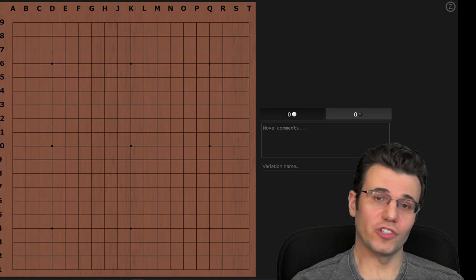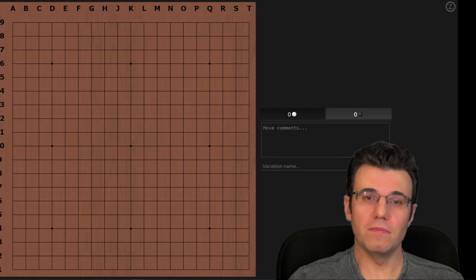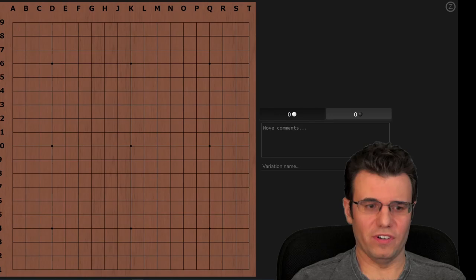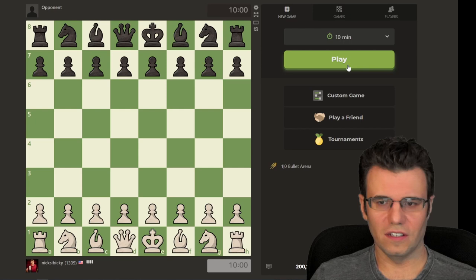I want to preface this video by stating we're going to do something I don't do very often on this channel, which is playing a nine by nine board. It's an entirely different game — I can't stress that enough. The joseki and the fuseki you're going to see are completely different than almost any joseki and fuseki you'd see me play on a regular 19 by 19 board. The patterns, the mistakes, the life and death problems just feel so different on the nine by nine board.